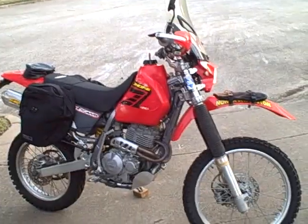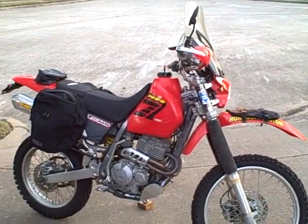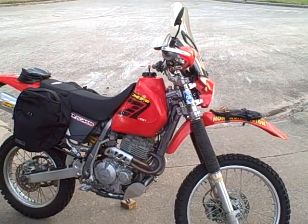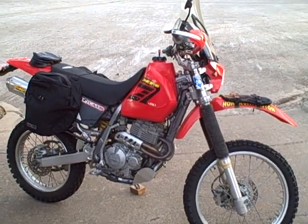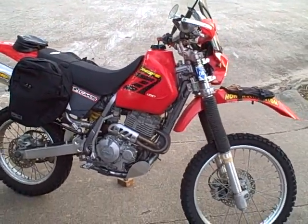Right now the idle's set a little low, or rather a little high — she hasn't run for a month and a half. So I've got the idle set up to about 1500 to 1700. She'll normally idle right down around 1000, 1100, comfortably not stutter.